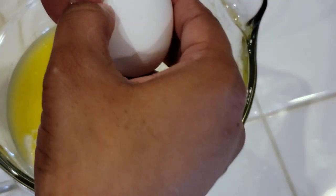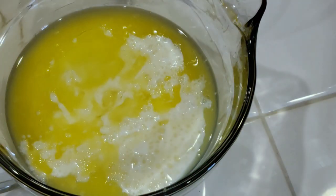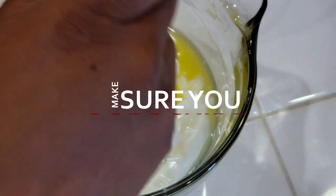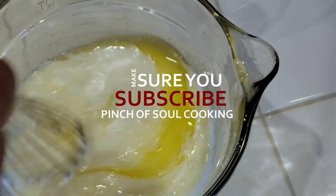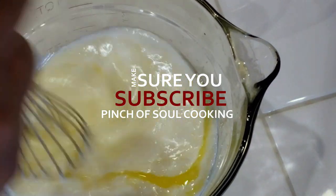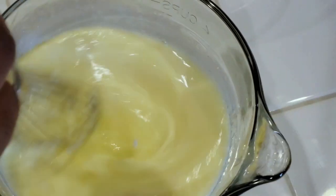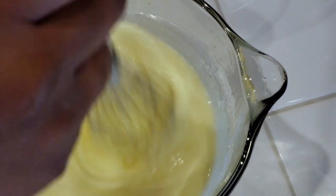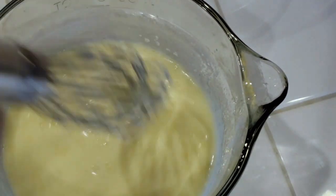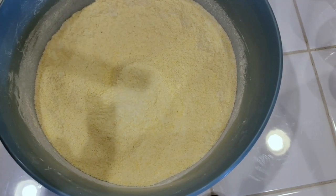We're gonna give this a nice little whisk to get everything well incorporated. In this recipe we separate things — we mix the dry ingredients together in one bowl, then we get all the wet ingredients together in a separate bowl, and then we'll go ahead and add them together.